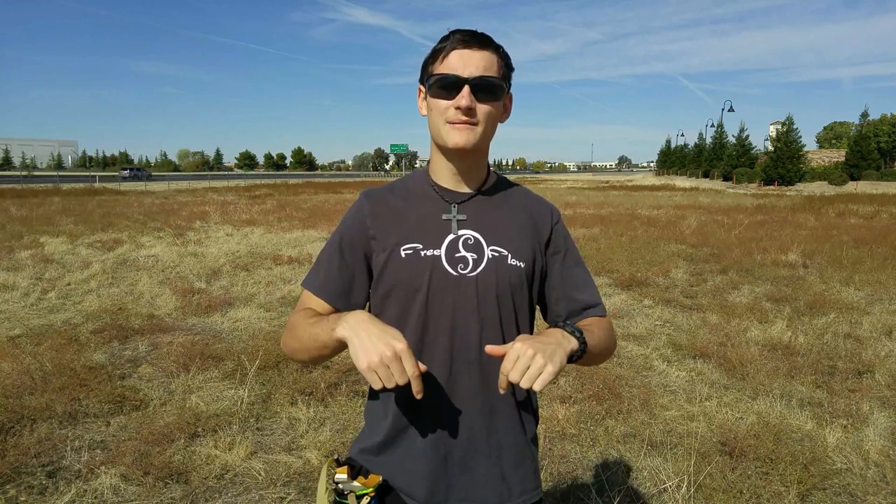Well there you go guys! That is my preferred way of loading a slingshot with one hand. Thank you so much for watching, I really hope this helped you and I really hope you enjoyed. If you did, please leave me a like or a comment down below, and please consider subscribing for new videos coming every other Tuesday. Again, thank you so much for watching, I hope you all have a wonderful rest of your day, and I will see you in the next one. Bye!